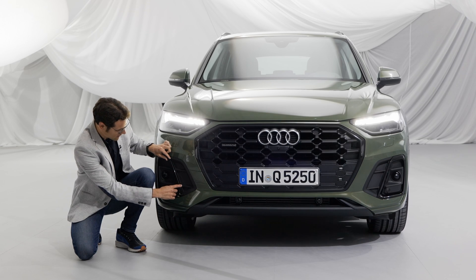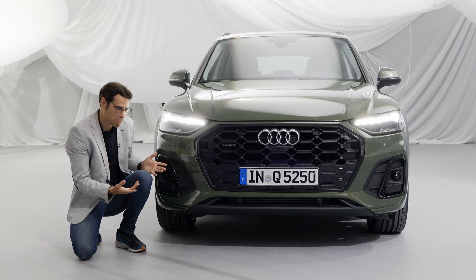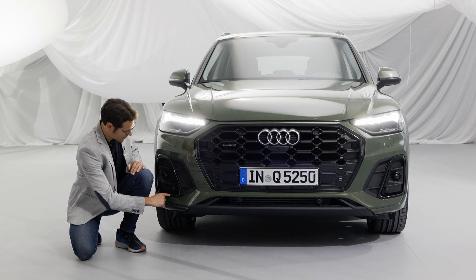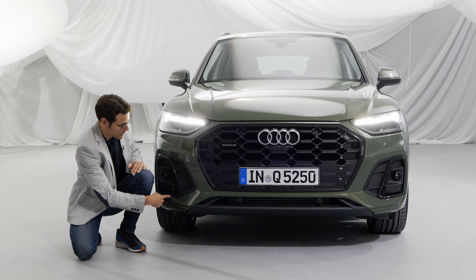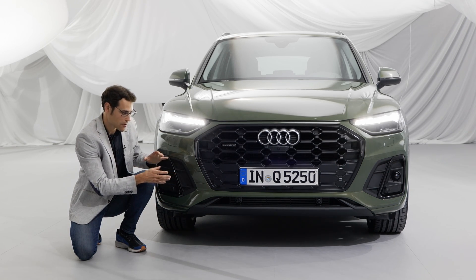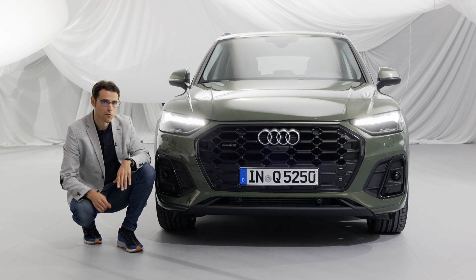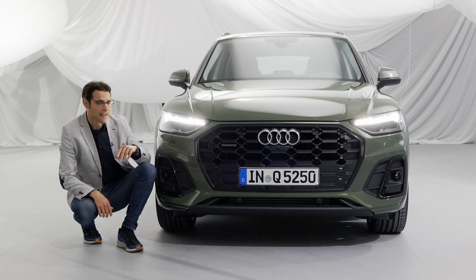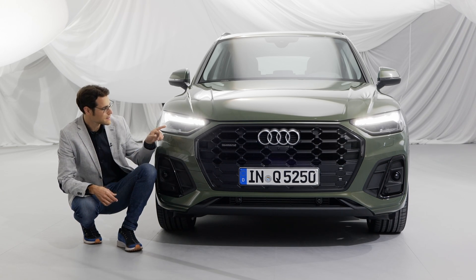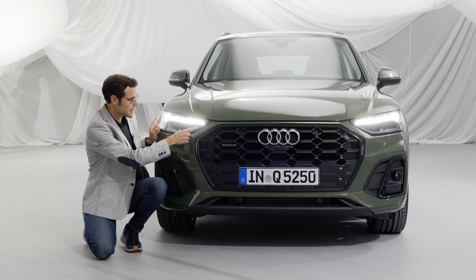The S-Line also has stronger elements here — they're not real air intakes, more like fake air intake elements inspired by RS models, similar to the Audi RS Q8. With the Shadowline you also get high-gloss black in the lower area. The headlamps now start with LED from base, and optionally you can get Matrix LED with a wider LED daytime running light signature.